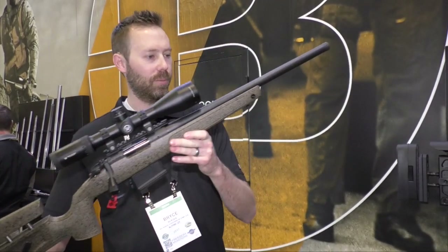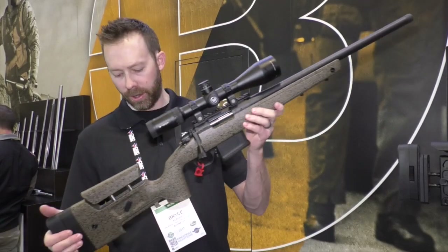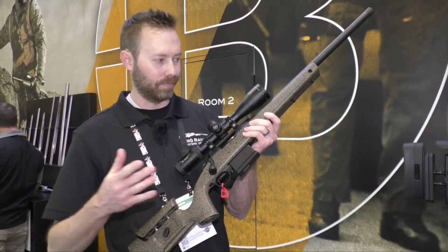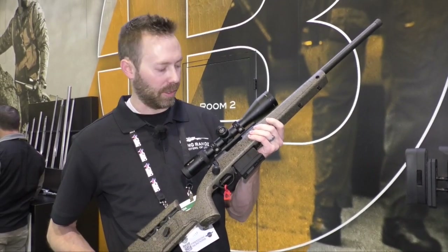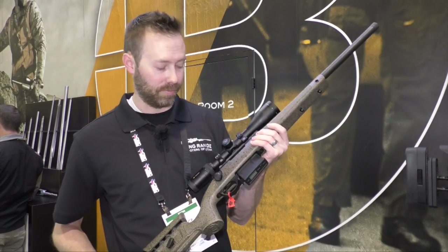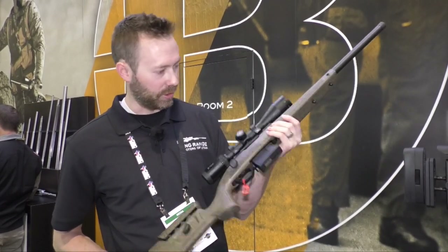This is a pretty neat option to consider as you're looking at a more budget precision rifle. It also comes with flush cups. If you were to get a stock similar to this with the same features from Manners or McMillan, you're looking at a thousand bucks just for the stock — and here you get the full rifle.